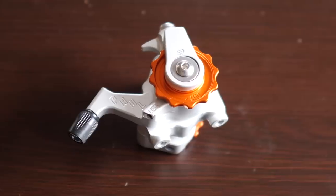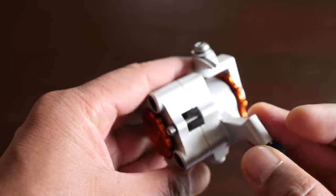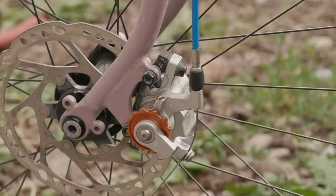The Paul Clamper Brake — one of the blingiest components you can put on your bike — but is it any good as a brake? Is it worth it? Find out in this video.